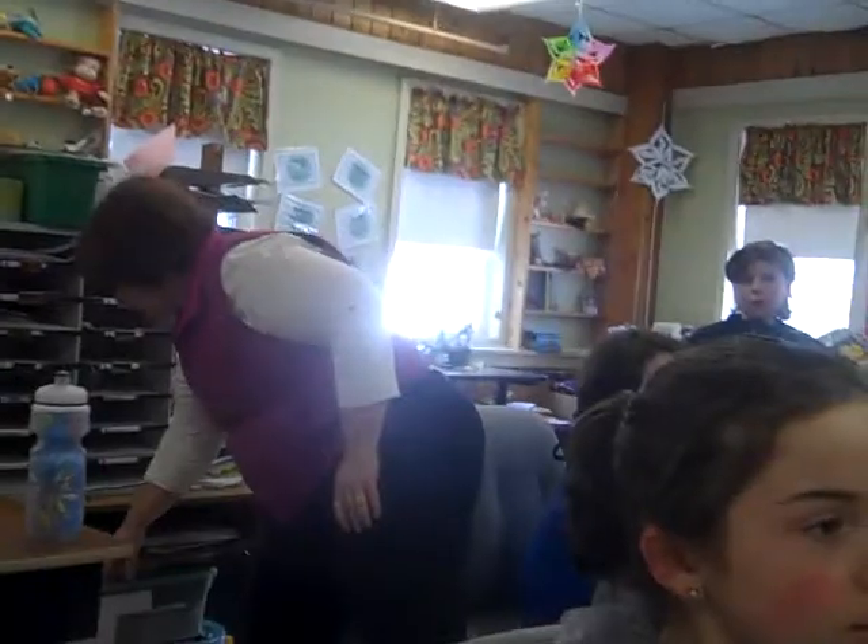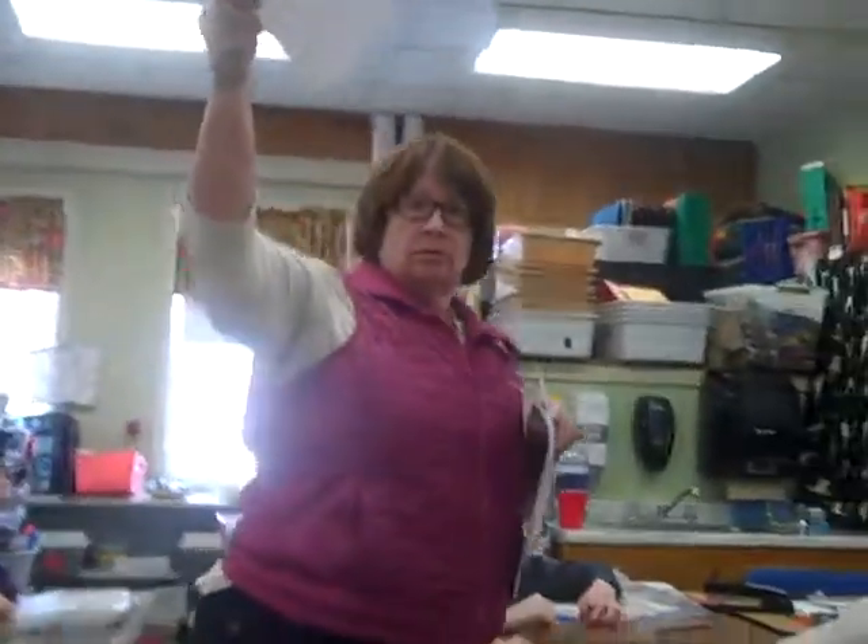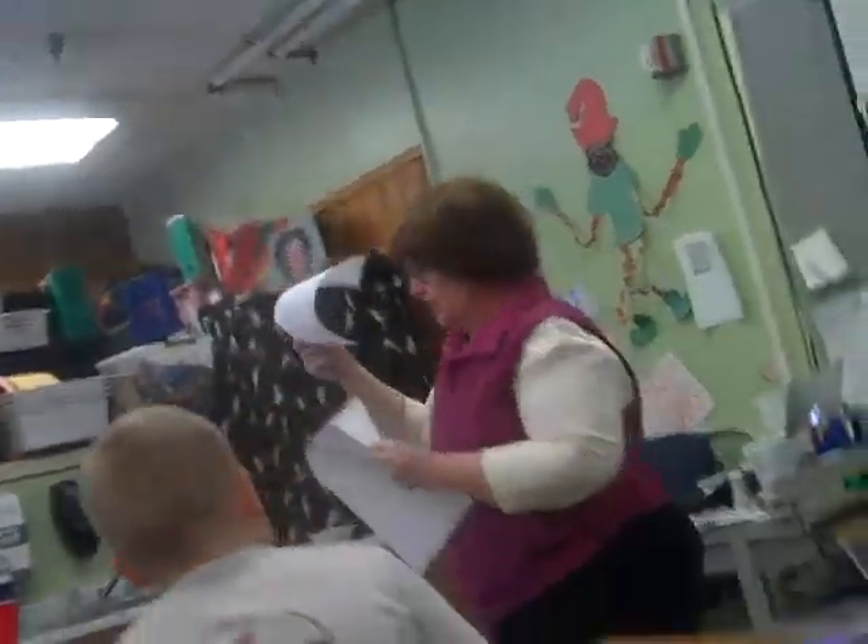I took some blank pieces of paper. How many pages was your magazine supposed to be in the directions? At least four to eight pages. Is this one page? No, it's two pages — there's a front and a back to it.